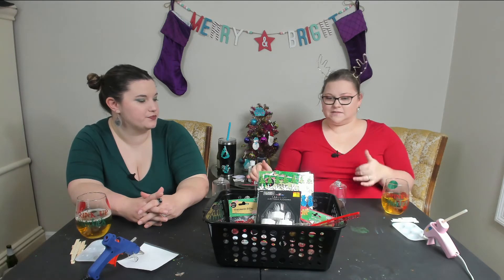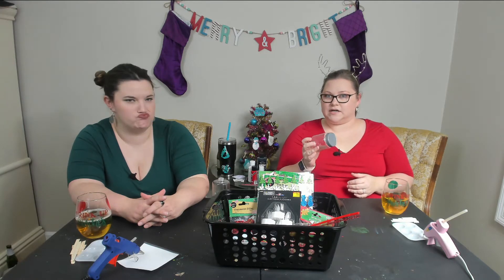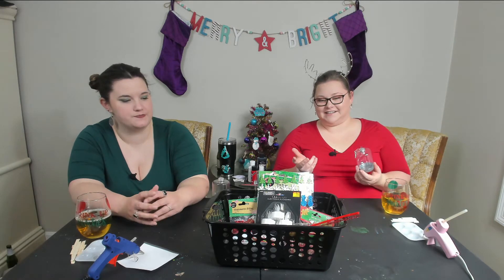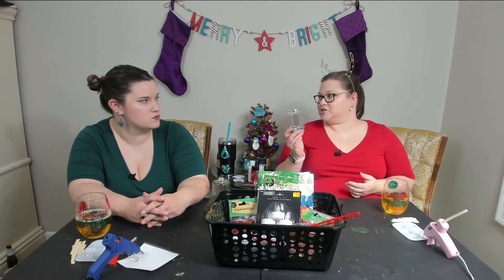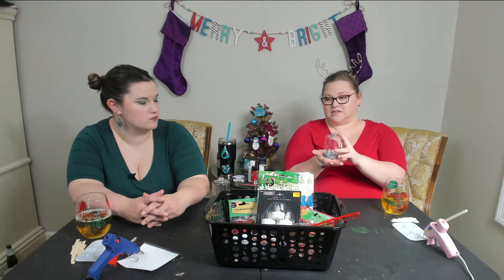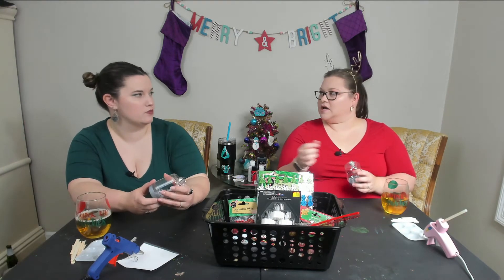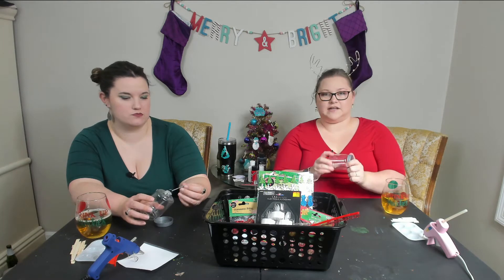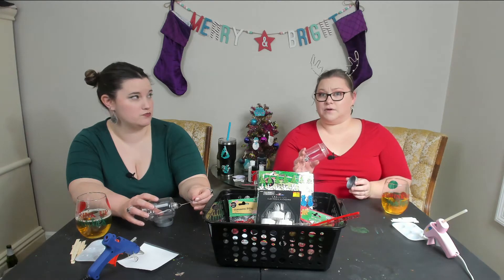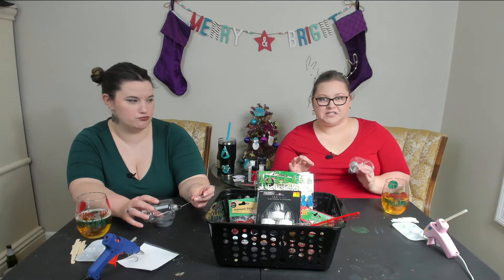We're going to customize ours a little bit, but you can do these however you want to. The Dollar Tree has two versions of these — they have bigger ones as well but they're not ornaments, they just sit on the tabletop. You could get little presents, little drums, little Christmas toys from the craft section. These just open up like jars. We are not putting water in them — you can do a mixture of glycerin and water, but we're not doing water. Don't want to take that chance.